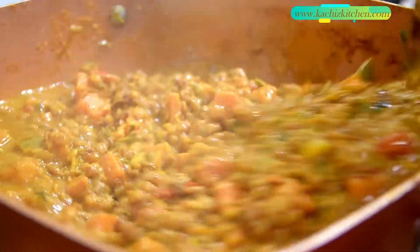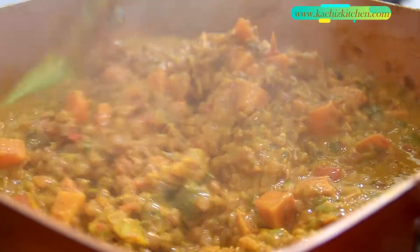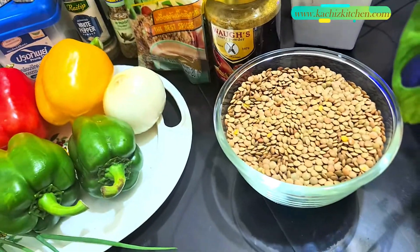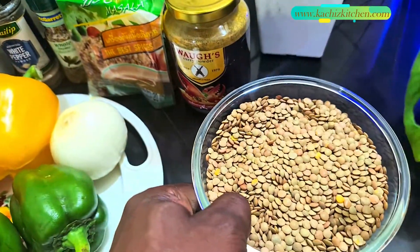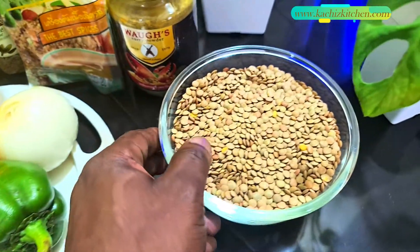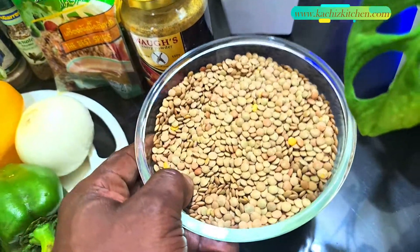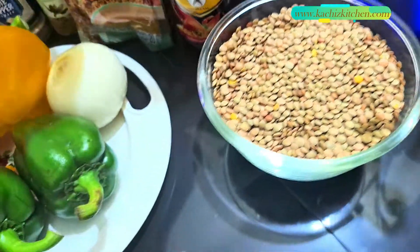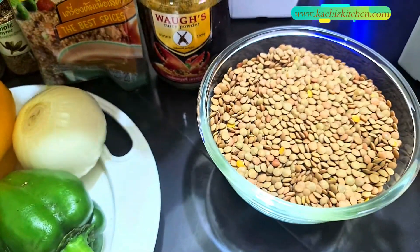Hello food lovers! In this video, it's the first time we'll be trying a vegan meal — lentils and sweet potatoes. Hey, what's up food lovers! Today in Kachi's Kitchen we'll be preparing lentils. It's a vegetarian meal, so this meal is very special for me, and I want to share how I make it with you.